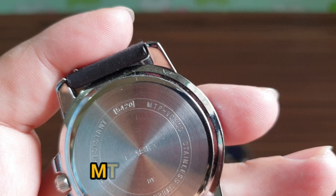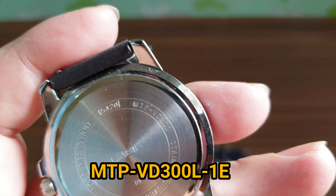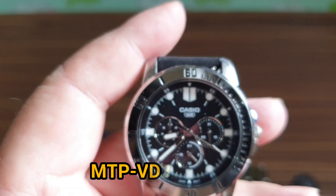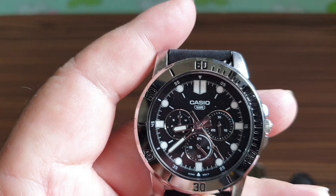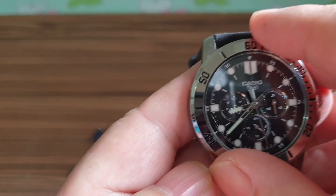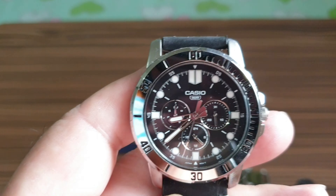Welcome back. Today is another review of a Casio watch. I've been having this one for about seven months, using it on and off alongside my other Casios. I'm a teacher, so I normally use it under my long sleeve shirt.